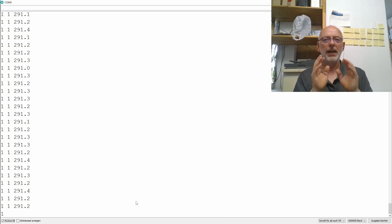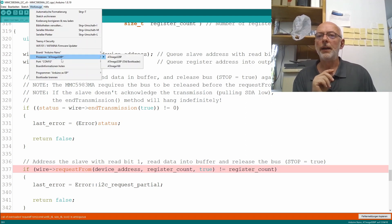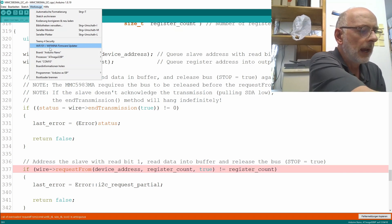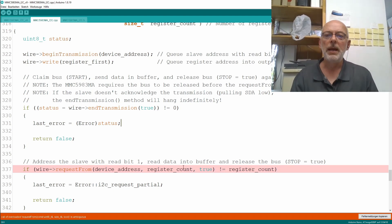So that will be a tenth video, probably the last. Since this was really very short, let's tackle another problem — not mine, but a viewer's who wants to compile the whole thing for an ATmega328P — that would be the classic Arduino Nano, in my case a V3. And indeed, you can see it's throwing an error on that line: the call to request from is ambiguous.